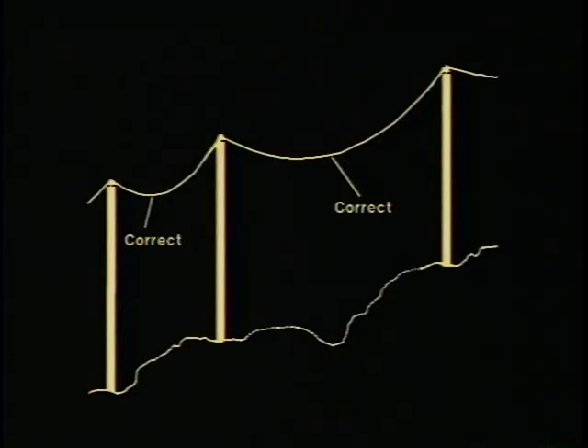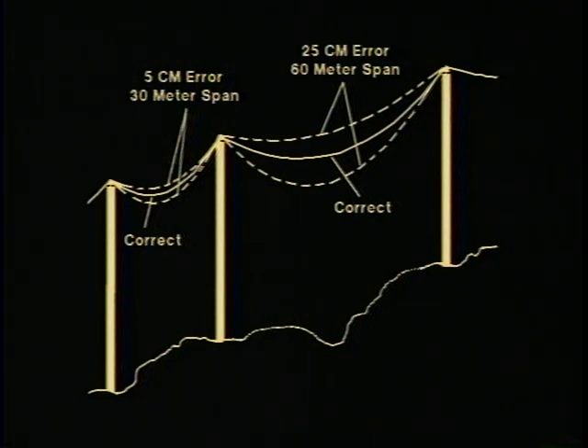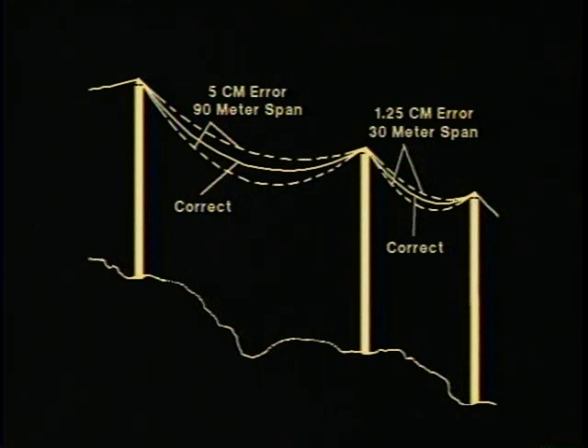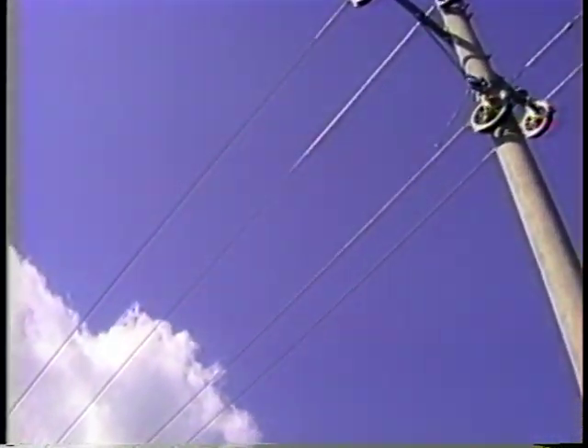Shorter spans should also be avoided because a small error in the sag of a short span will be amplified in longer spans. For example, a five-centimeter error in a 30-meter span will result in a 25-centimeter error in a 60-meter span. The same five-centimeter error in a 90-meter span will result in a 1.25-centimeter error in the 30-meter span.